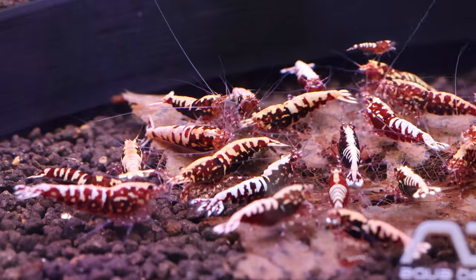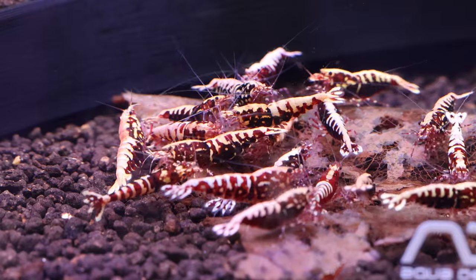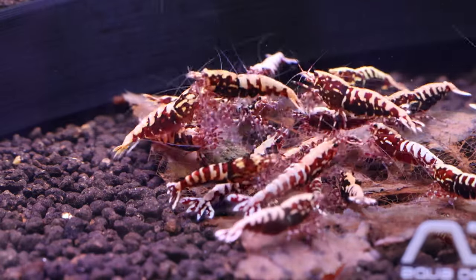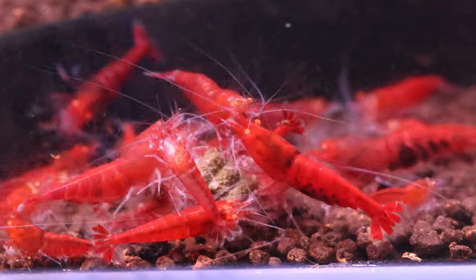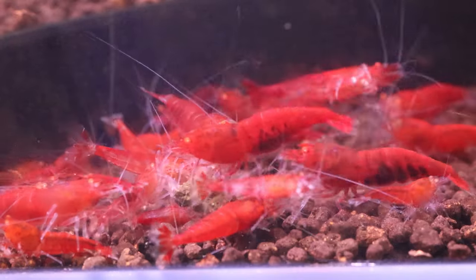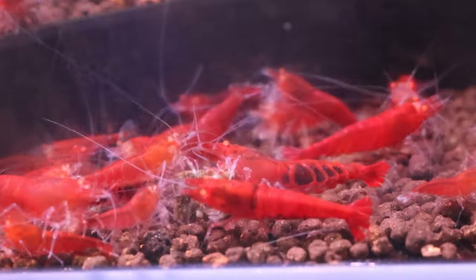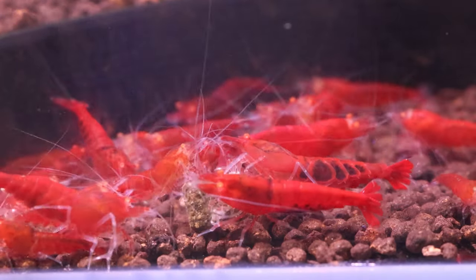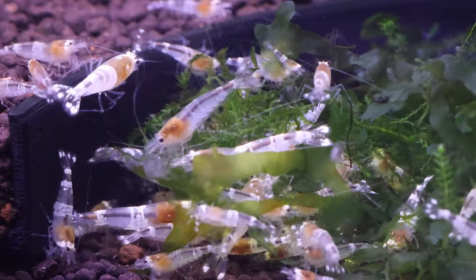Do you have any other common tips or mistakes that new Caradina shrimp owners should know about? Let's discuss and learn together. I absolutely love sharing my experiences, successes and failures with everyone. It's so exciting to document my journey in planted shrimp tanks and share it with others. Stay tuned for more informative videos, as I've got plenty of content in store for you. Thanks for watching and listening to my rambles — I really appreciate it. Have an awesome day.